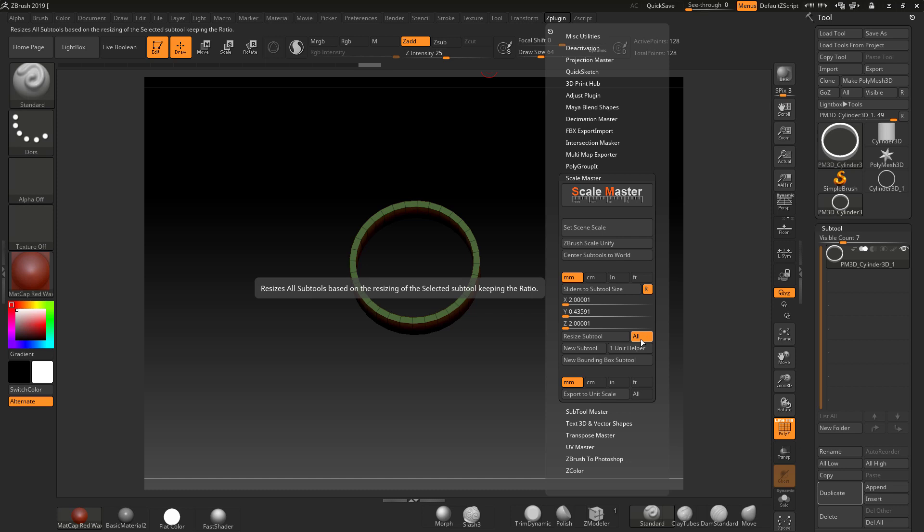Notice if you have more subtools, it's going to resize them all, so be careful about that. If you've got one subtool, it's fine — if you want to resize them all, you can click All. Just be aware of that. What I want to do in here is put a value of 16mm on the X and the Z. Notice if I put 22 in and hit enter, the Y changes because of the aspect ratio. So I'll put 16 in, which gives me a value of 3.478 in Y. I'm going to hit enter and click Resize Sub Tool.